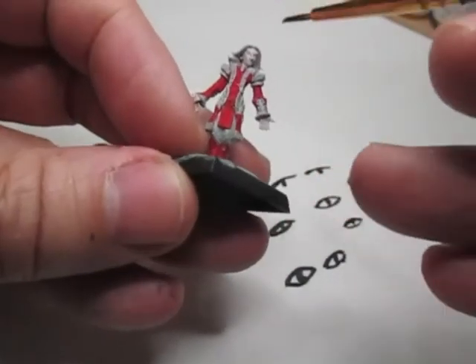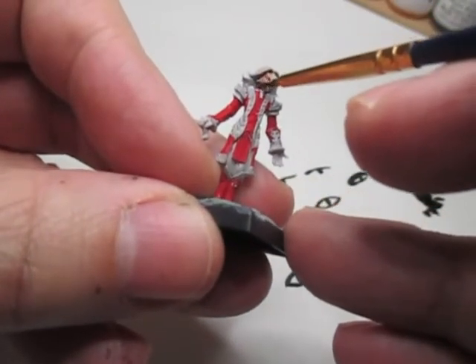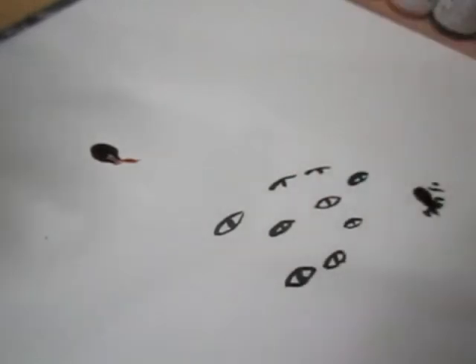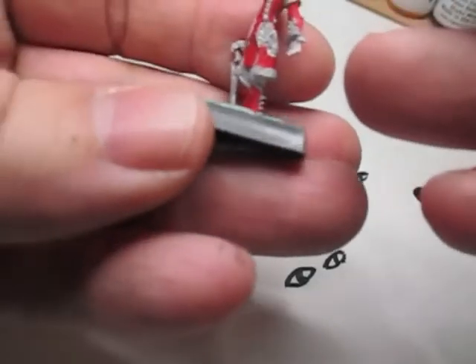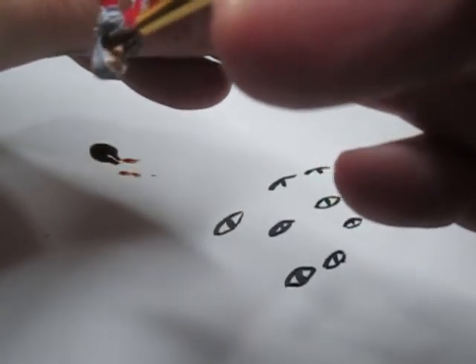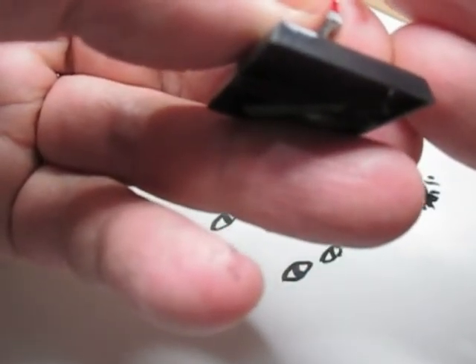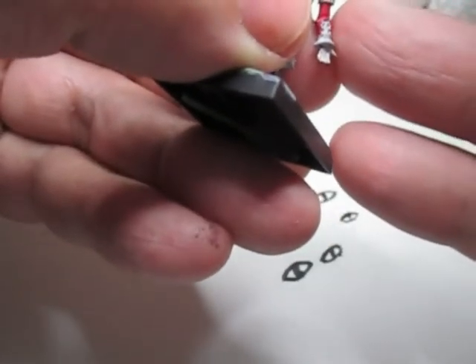I'm just going to push it around the face. I'm using an ordinary cheap standard brush because you don't need a really fantastic brush to put wash on miniatures — it's a waste of money. What you're trying to do is get the wash into the eyes because that's where you want the shadows.